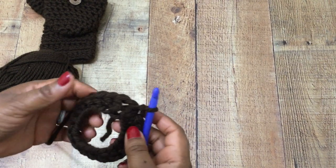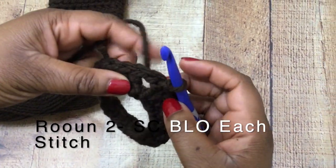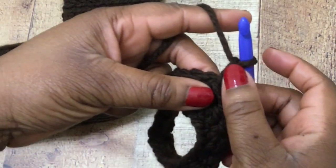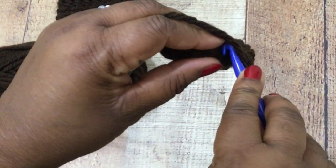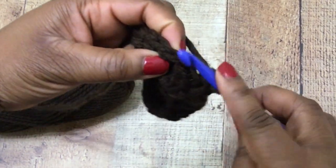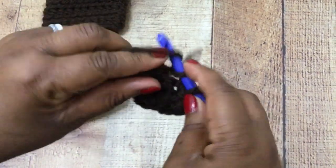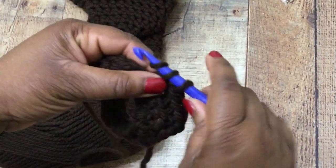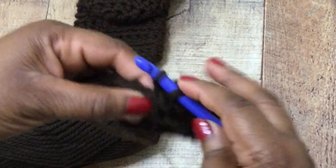That creates the initial base for your glove. Go ahead and chain two — that's your first single crochet stitch. Now we're going to do a round of single crochet stitches into the back loop only. If you turn your work to the side you'll see a small V shape, and you're going to work into the back side of that V. Do a single crochet stitch in the back loop only all the way around, alternating between half double crochet and single crochet through this first initial part.